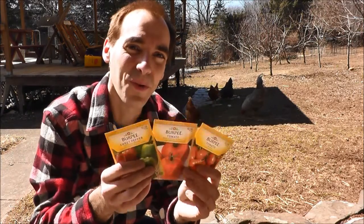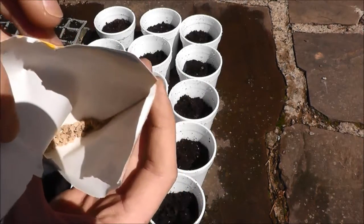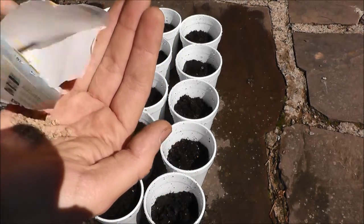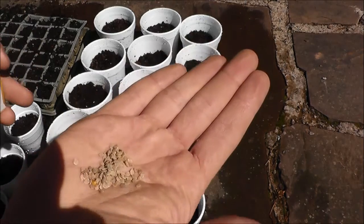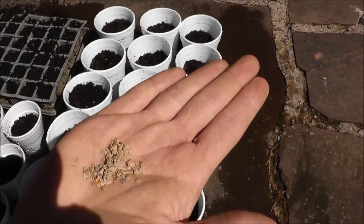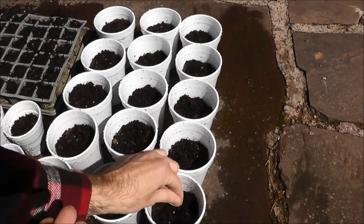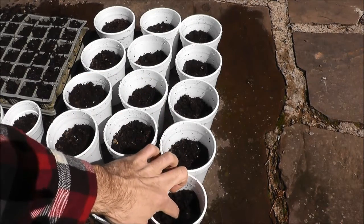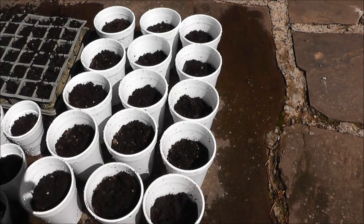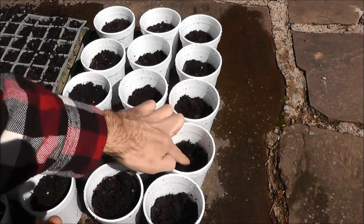Next comes the fun part, which is actually planting the seeds. When you open your seeds, be very careful because they're just going to be loose inside and you don't want to lose them. I just sprinkle them in my hand. I put maybe two or three seeds in each cup — that way you're guaranteed for something to grow, and you can just pick out the extras if more than one sprouts. Take your couple of seeds, put them on your fingers, and just poke them right down through with your finger. The instructions say a quarter inch deep but you don't have to be too particular — these things are going to grow no matter what.